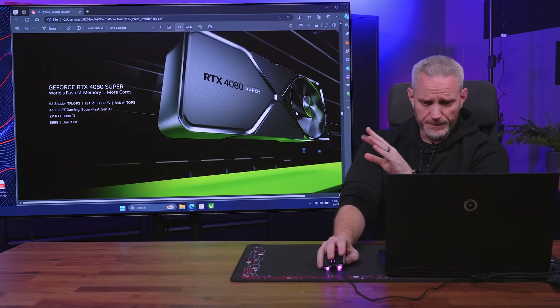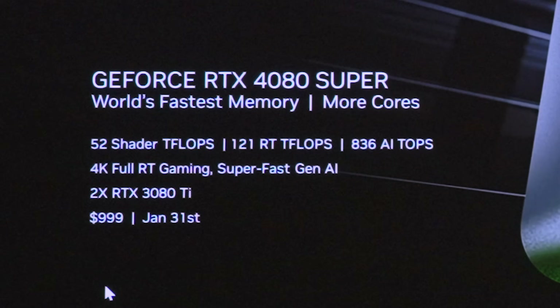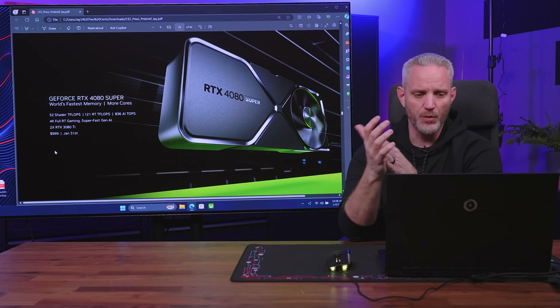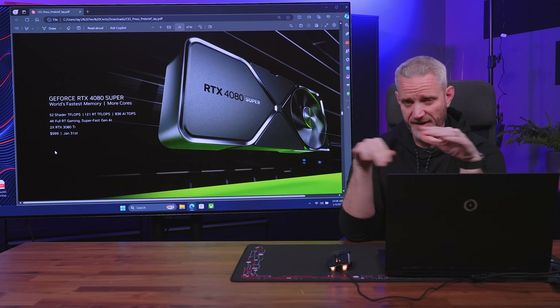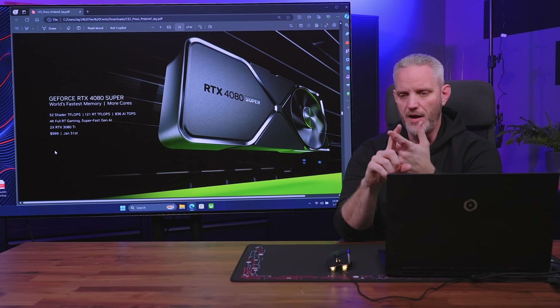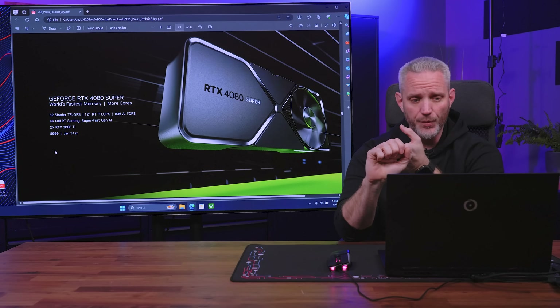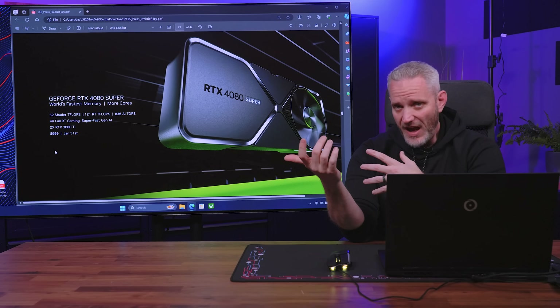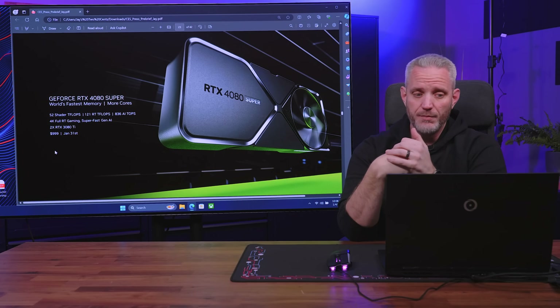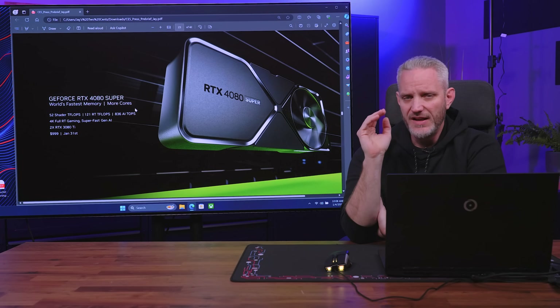Let's talk about the 4080 Super. It's confirmed at the $999 price point. One thing we discussed was whether they'd cancel the 4080 and put the 4080 Super in that spot — and that's exactly what they're doing. The 4080 is being sunset entirely, discontinued. All new stock shipping to retailers and e-tailers will be 4080 Supers. This is a good thing: it's 0% to 5% faster for $200 less. The downside is it's still a $1,000 card. It's also a fully realized AD103 die, so there are no disabled SMs.